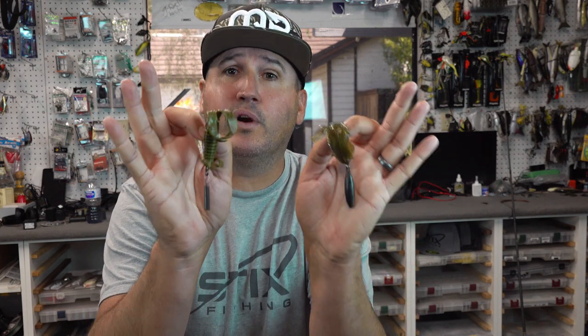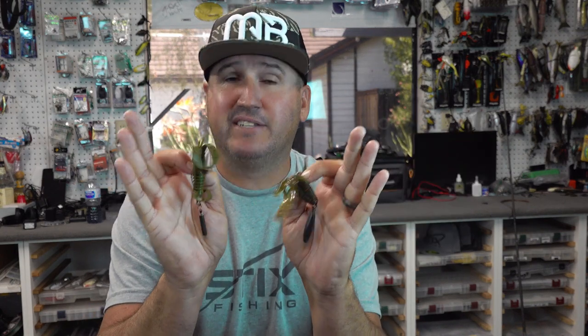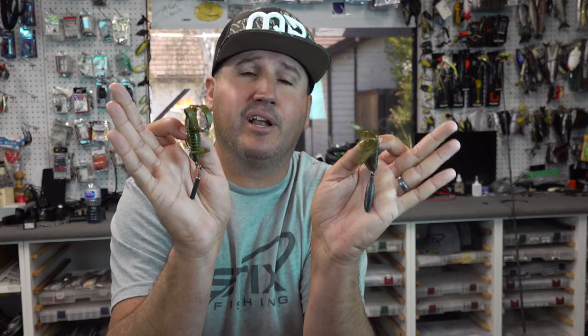Let's talk about a bass fishing rig called the Zika rig — or as a lot of Americans pronounce it, the Jika rig. However you want to say it is fine: go the Japanese version and say Zika, go the American version and say Jika, or if you don't want to credit the Japanese guys for making it popular, you could just call it a jig rig.